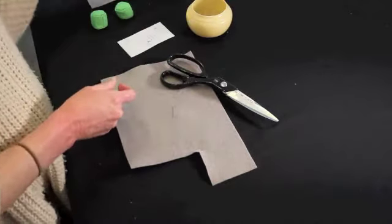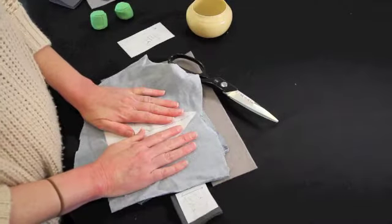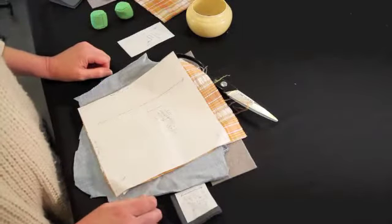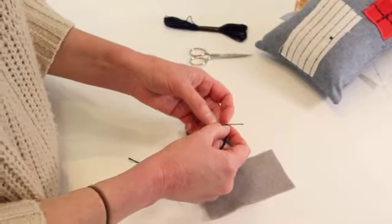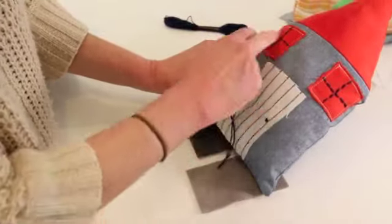Now the cutting step is finished. I have one door, two windows, and once I finish cutting I'll have two roofs and two bodies. Today's lesson is to embroider the doorknob and the crosses on the windows.